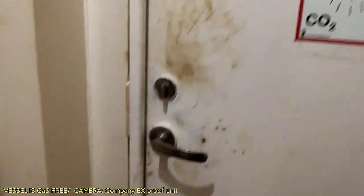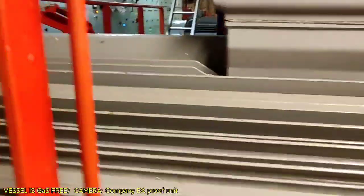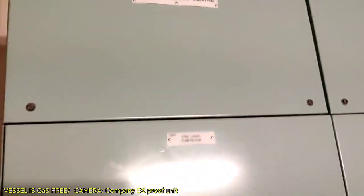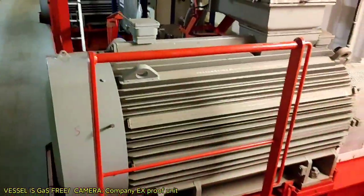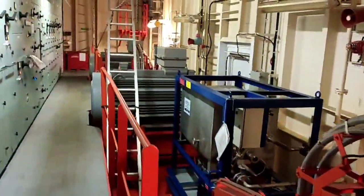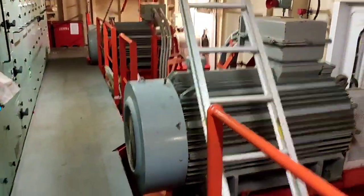Now let's go to the motor room. In the motor room, we can see the three big motors which drive the compressors. Located here also are the starters for the deep wells and cargo compressors. These three big motors are driving our three big compressors.